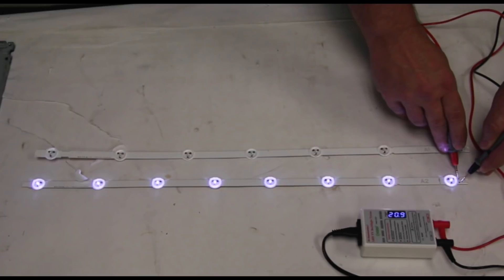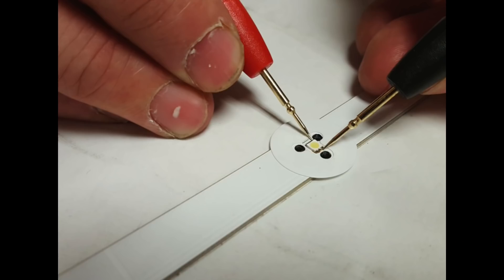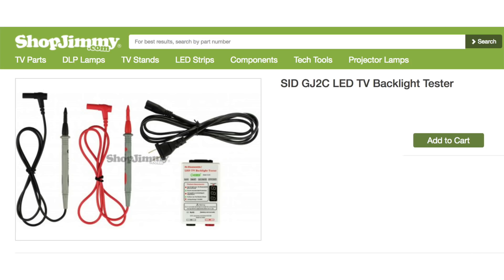The LED tester can also be used to test individual strips of LEDs as well as individual LEDs on a strip. You can find more information about the LED tester in the description by clicking a link or by clicking an annotation on the screen.